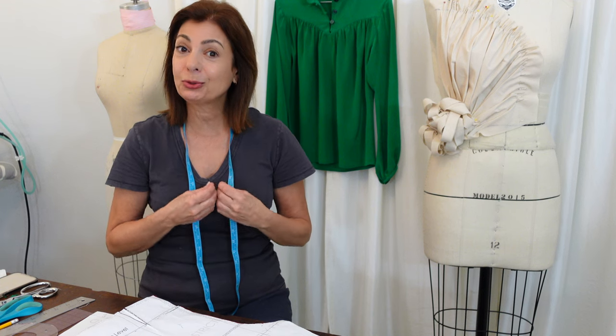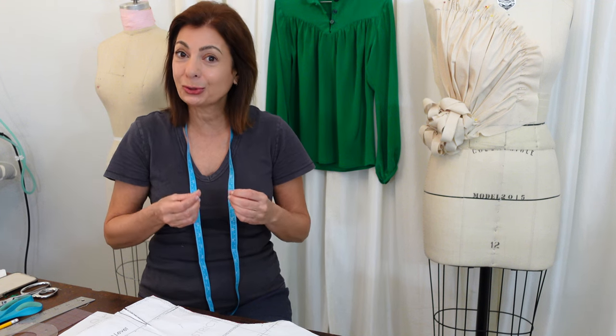Hey guys, so if you don't know who I am, my name is Susan Elias. I'm a fashion designer for over 40 years, and I've worked in the industry both outside as well as my own company. I'm an expert draper and pattern maker, and I'm super excited to be sharing my patterns with you, my slopers with you, and my knowledge with you.